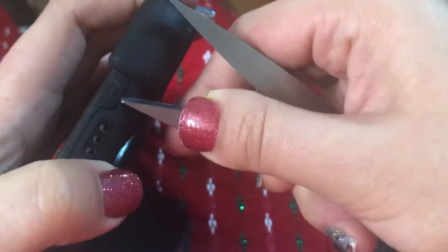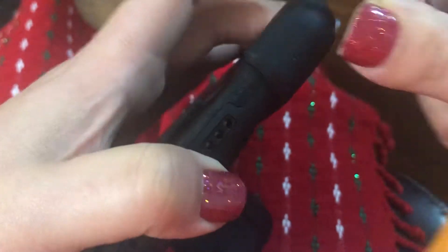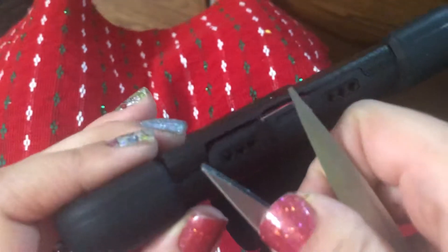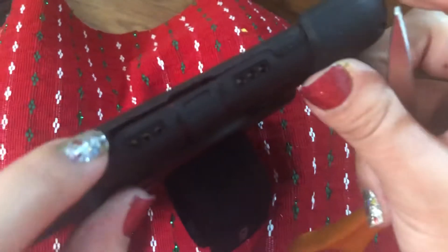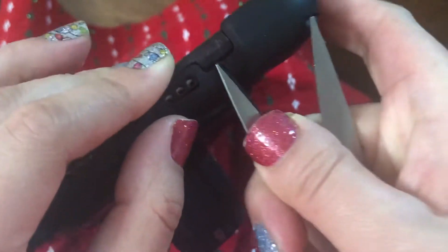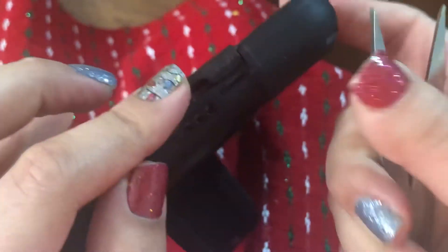Let's see if I can do it from this angle — no, I've got to put it over the table. I can't show you directly, but this cover is basically over where it clicks, so you want to press down and then push up. See, I got it right there.